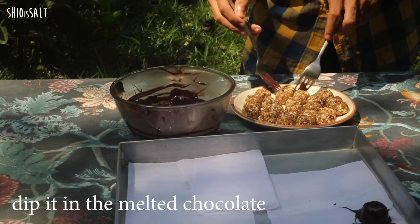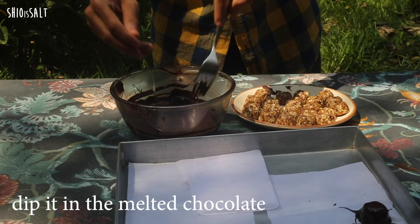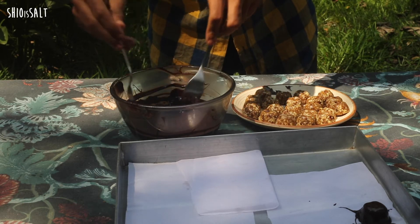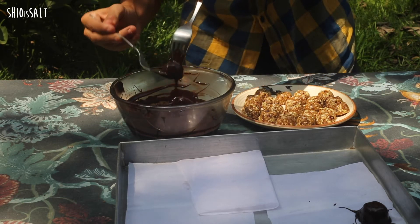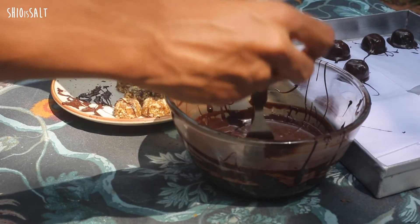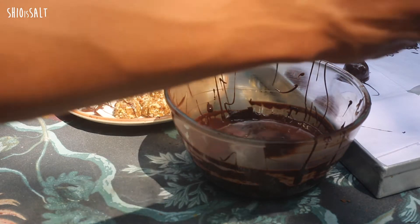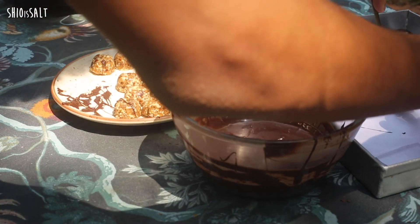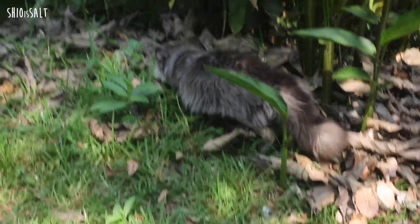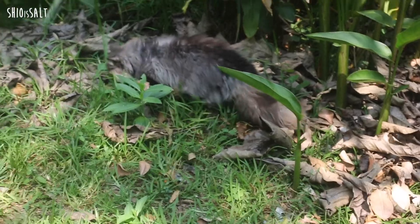This is last night's batch and we are going to dip every single one in chocolate. She's slowly going away — she's like a snake!